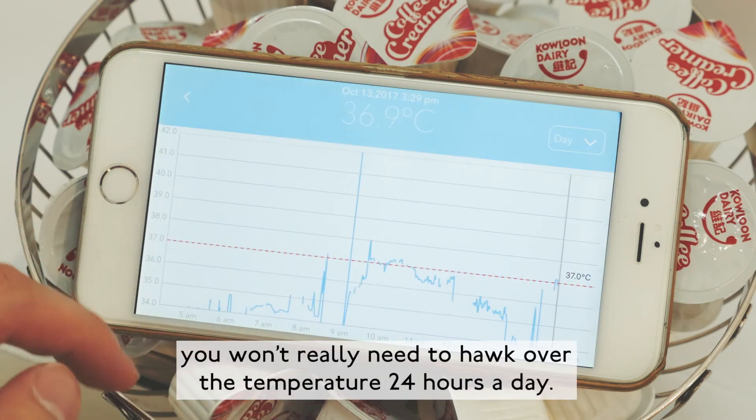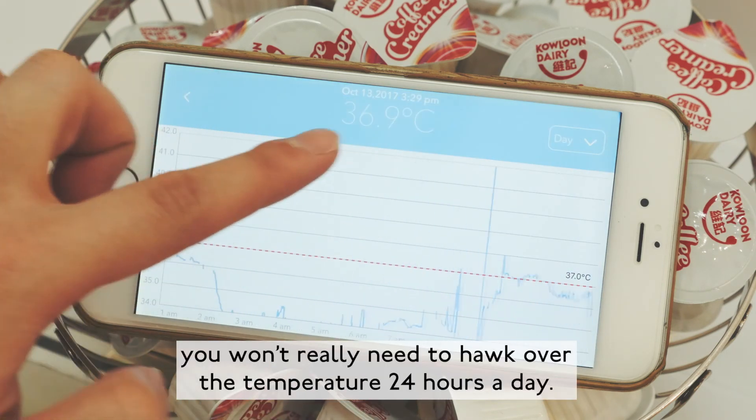But in most cases, you won't need to hunch over the temperature readings 24 hours a day.